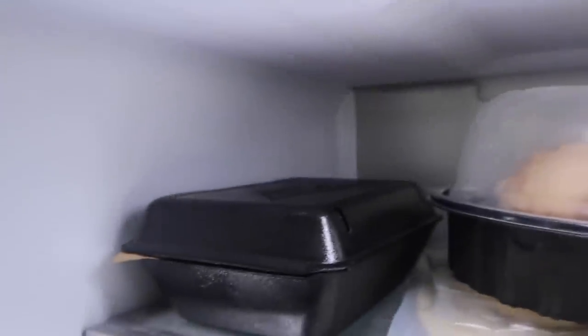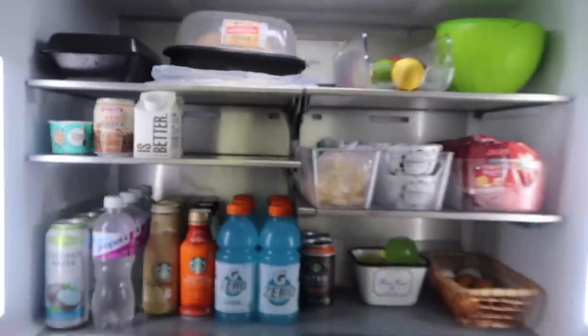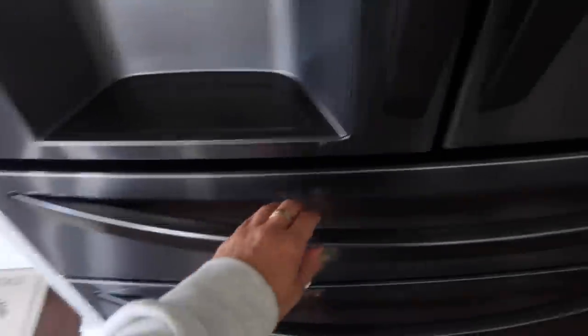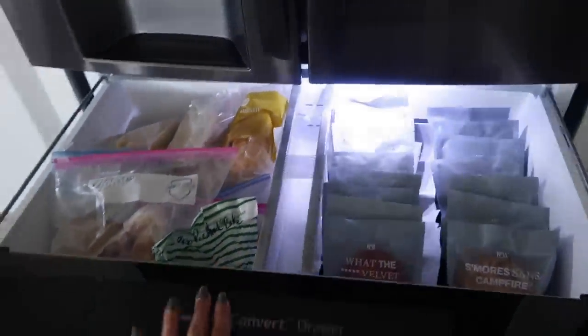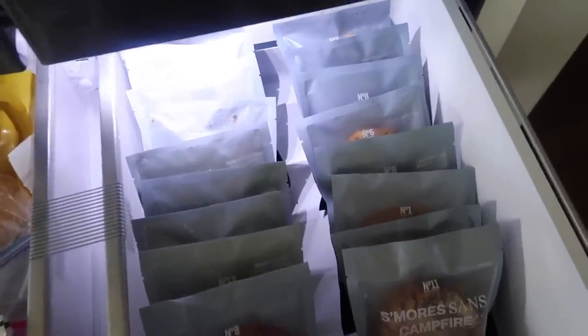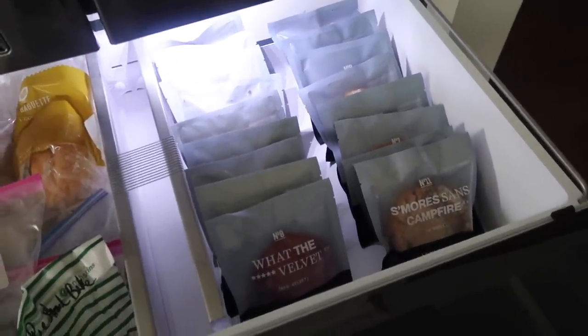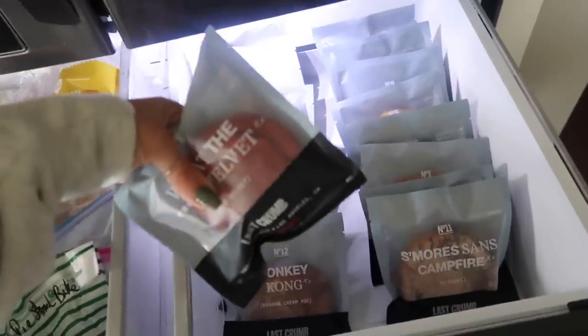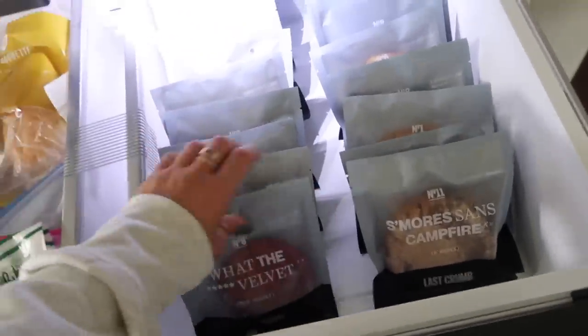I have a rotisserie chicken and leftover Wingstop, and that's about it for the fridge. It's so much brighter than my last one. This middle drawer — you can set it to wine, deli and snacks, cold drinks, meat and seafood, or freezer — I chose freezer. I have all my leftover Last Crumb cookies in here; they've sent me so many. My dad usually takes some to work and I save them — they're so good just defrosted and warmed up in the microwave.